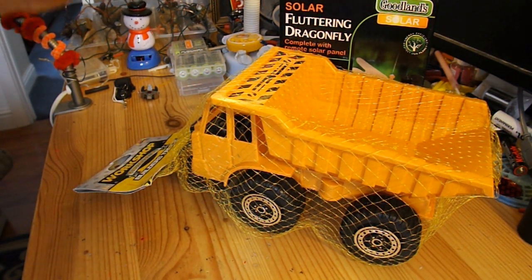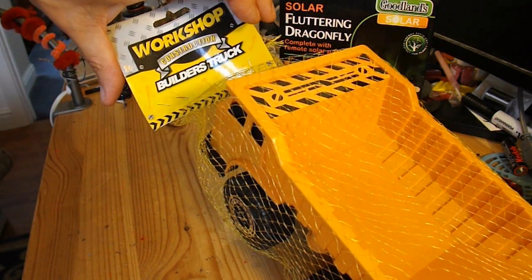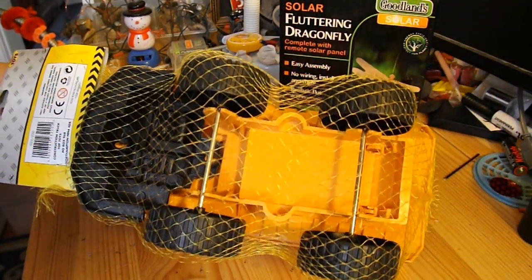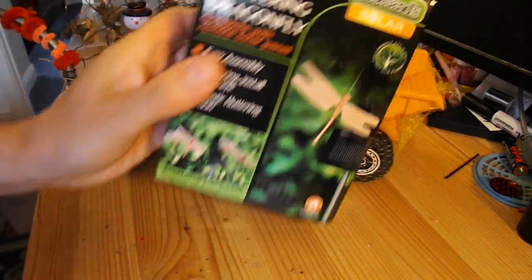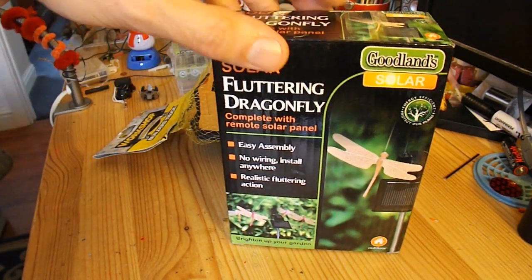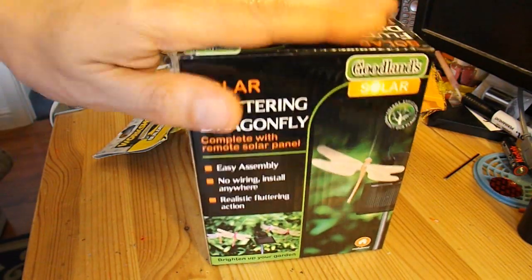So instead of that, what I think I'll do is just do one of my solar conversions of a very cheap toy car — or as this one is, a builder's truck. I saw this in the bargain store and it has convenient axles we can get to easily. So I should be able to put a gear on the back axle and use the solar panel and electric motor from inside this fluttering dragonfly garden ornament.